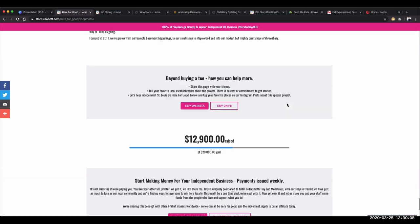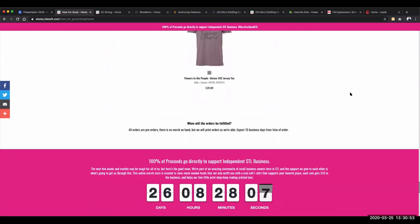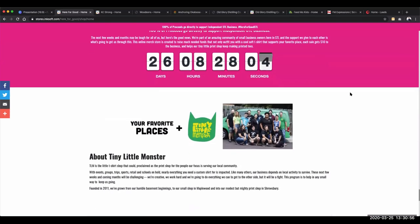I want to talk about the program Sloan launched in terms of product setup. Tell your local independent business you need their logo — ideally in vector format. You're going to do a single-color imprint on a product color you either recommend or that aligns with their branding. You can be a good steward and ambassador in helping them with the right product color selection. This is a single-color imprint on a product. You're also going to fix the price — standardize every T-shirt at $20. $10 goes to the local business, and $10 helps fundraise for your local business. Keep it simple.